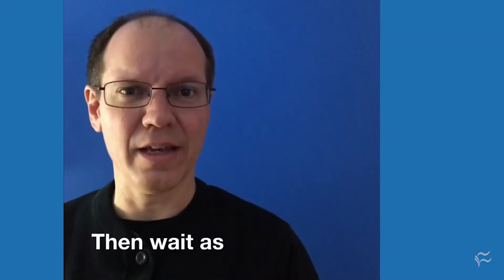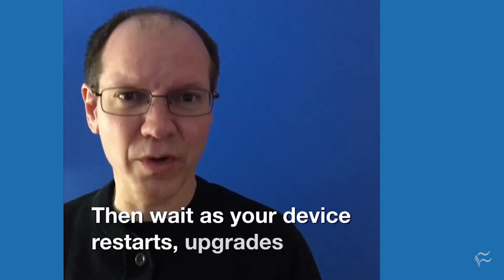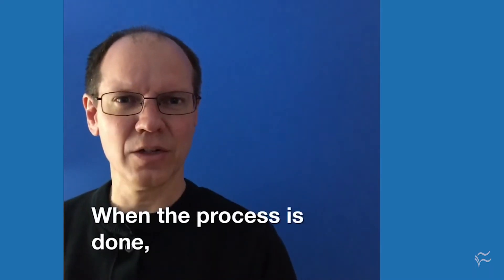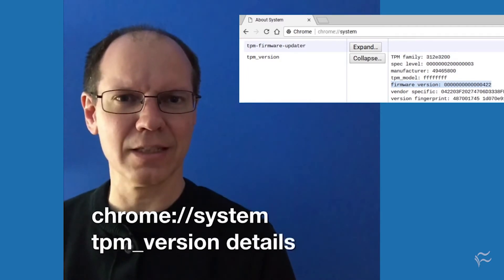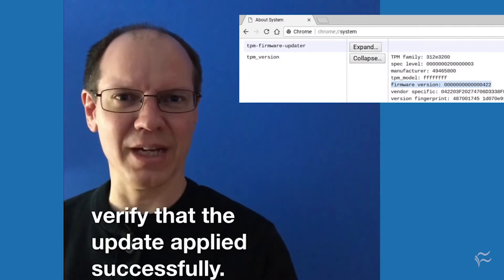Then wait as your device restarts, upgrades the firmware, and resets. When the process is done, look at the Chrome system TPM version details to verify that the update applied successfully.